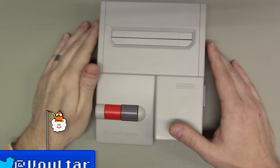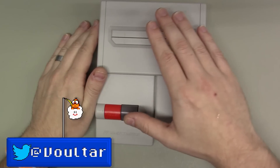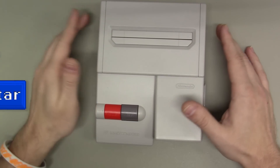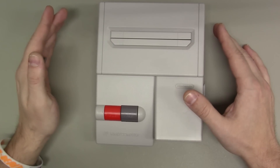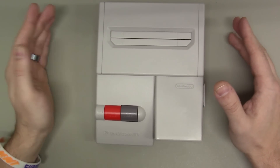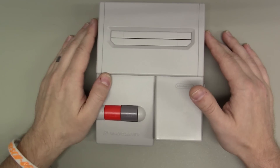Hey everybody, Voltar here, and today we are going to be installing Tim Worthington's NES RGB kit into this AV Famicom. The NES RGB is a fantastic modification that will give you RGB output as well as encoded video formats such as composite video, S-video, and even component video if you buy the extra module.